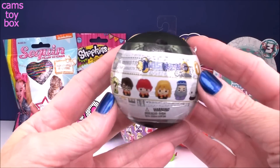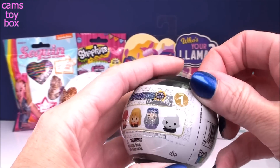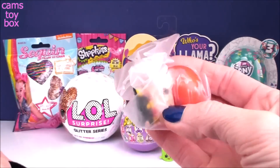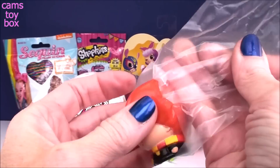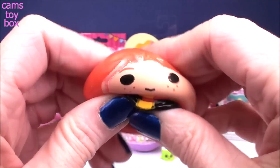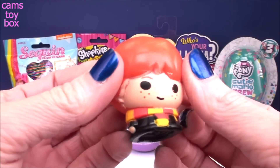Our next surprise comes from Mashems — these are the new round ones they came out with that are super cool. We have a Harry Potter from Series 1 to open. There are six different characters, including a mystery glow-in-the-dark one to try to get. And we got Ron! You can totally tell by all that bright orange hair. It even has his little freckles and his awesome scarf. And like all Mashems, he's really super squishy — and very, very stretchy as well.